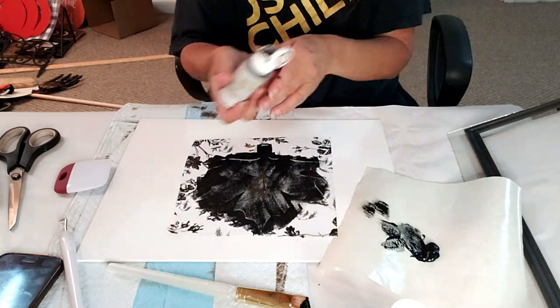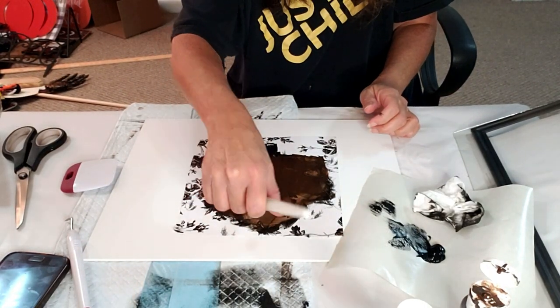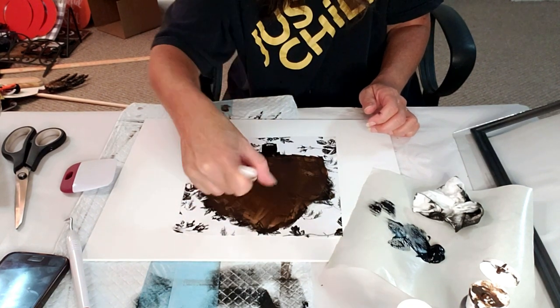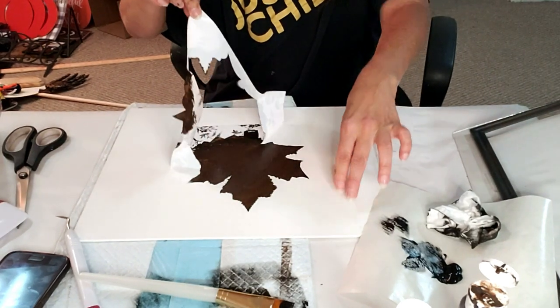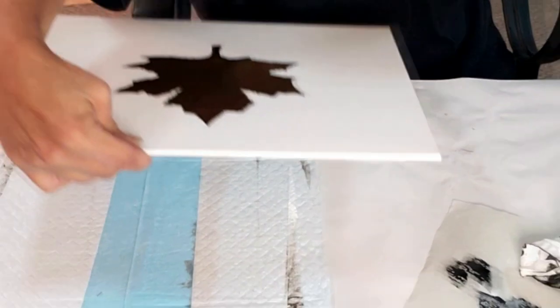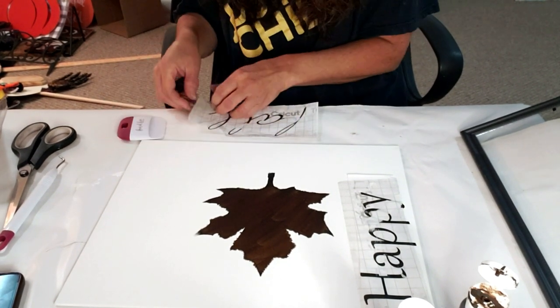Now I'm going to start applying the antique wax. You can see the black paint on the outside of the leaf is darker, giving it a really cool contrast. Okay, we're removing the stencil paper — look how nice it turned out. The dark black around the edges looks so nice. Now I'm going to put on the vinyl word 'fall' that I created on my Cricut — I didn't use 'happy' because it just looked too crowded.